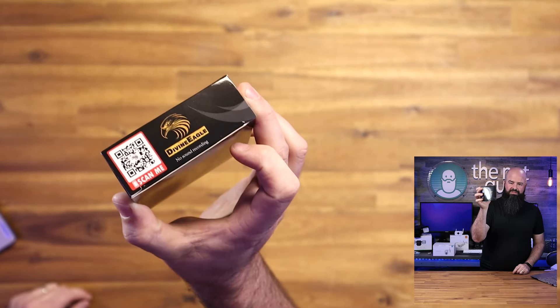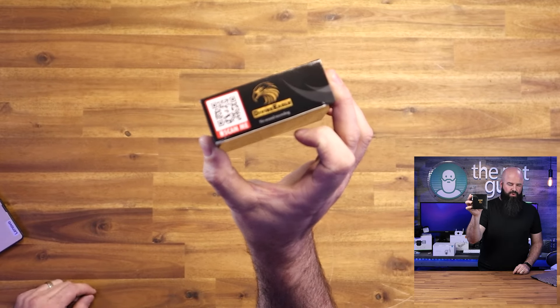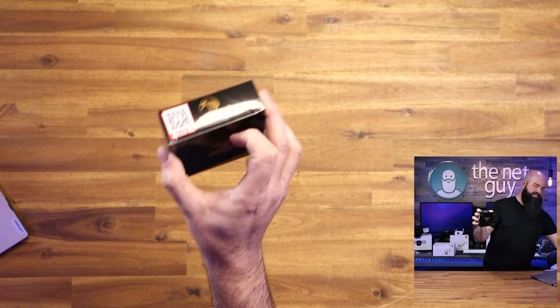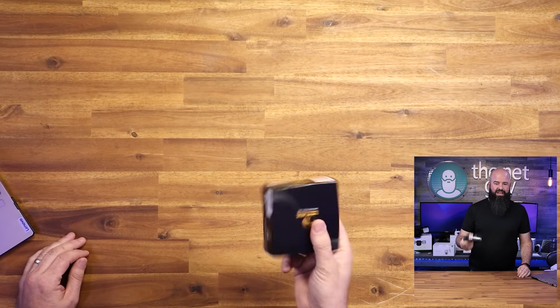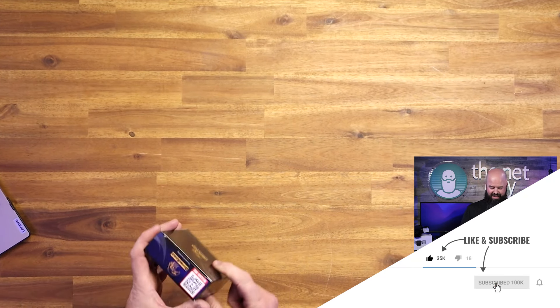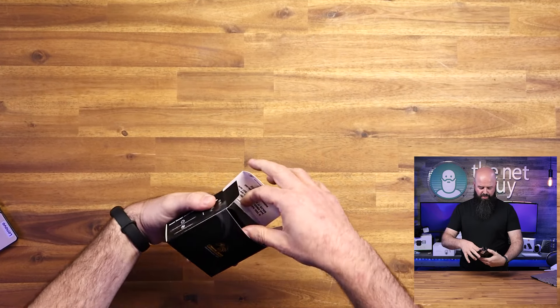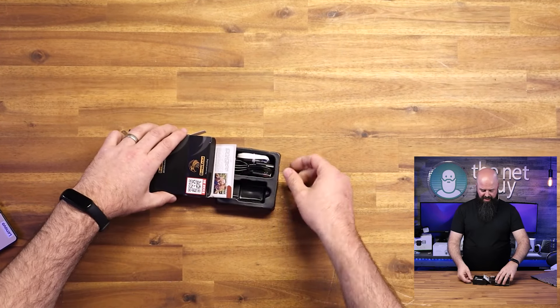It says right on the box — just don't get me in trouble in Washington state — no audio recording. That's good, because if you're going to use this, maybe you've got some trust issues with kids. It has to be in public spaces. Audio recording in some states is illegal without two-party consent, no matter what.